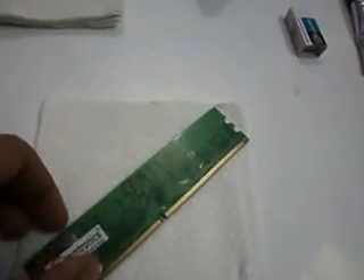Hello guys, there is a video by which you can repair your RAM at home. This is a 2GB DDR2 RAM and I am going to repair this.